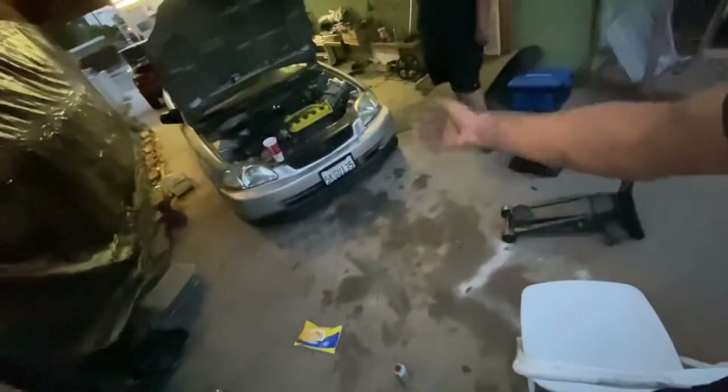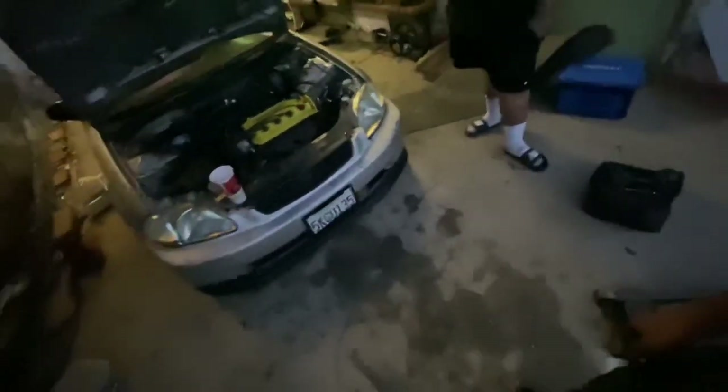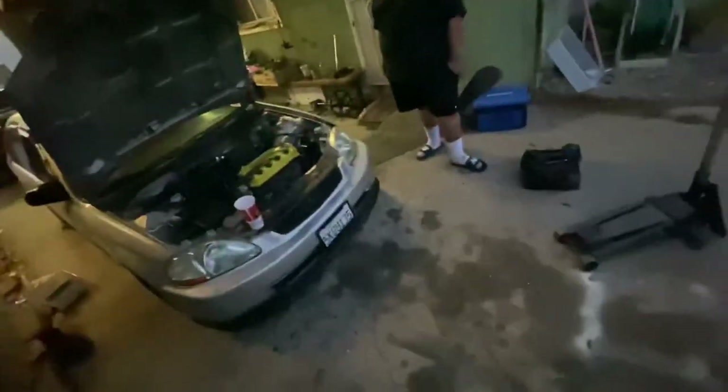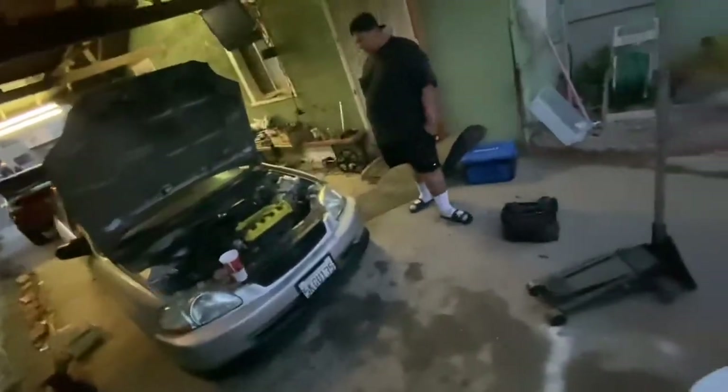Hey guys, it's getting late, getting dark, but the EK's finished. We ended up throwing a D17 clutch fork inside of this Y7 tranny — this D16 Y7 EK tranny — and yeah, that worked. Y'all already know what an EK looks like. That's pretty much just a vlog for the day. We're gonna go test drive it and see what's up. Mission accomplished, successful day — EK's back on the road. I know you guys don't know Hector of Team Hood Rat, but we might see some more Team Hood Rat a little more often. If you enjoyed this, like and subscribe.